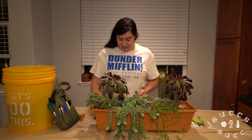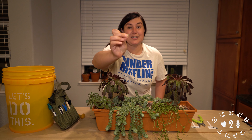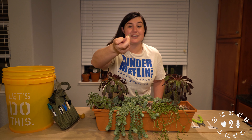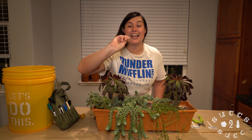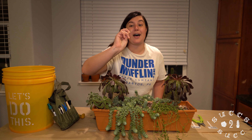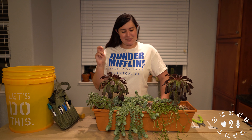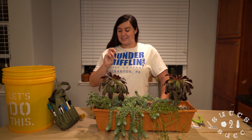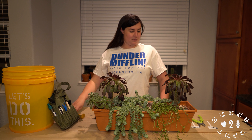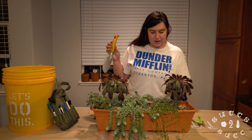This is what a tiny tiny sedum donkey tail propagated from a leaf looks like. It's not really worth your time — you can do it, but it's not worth your time.